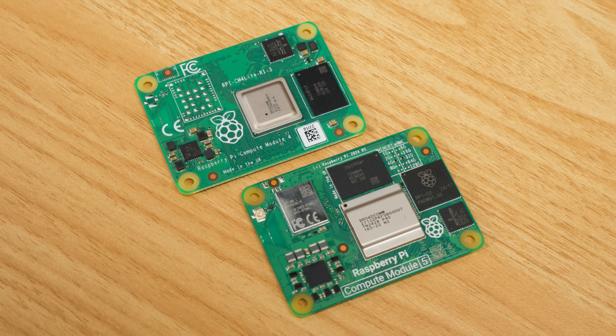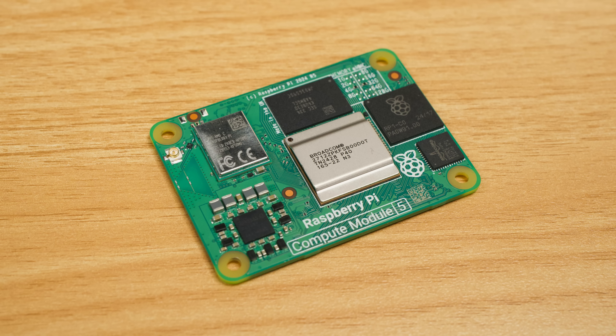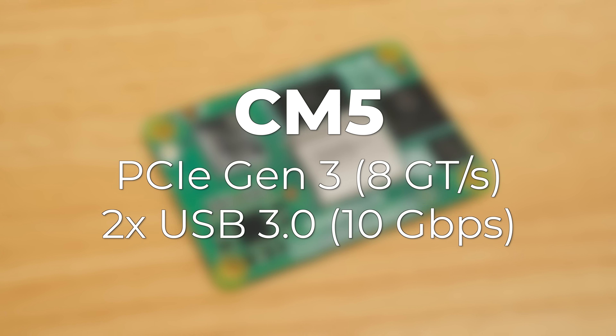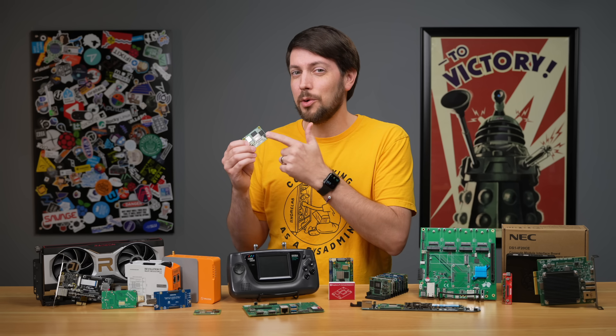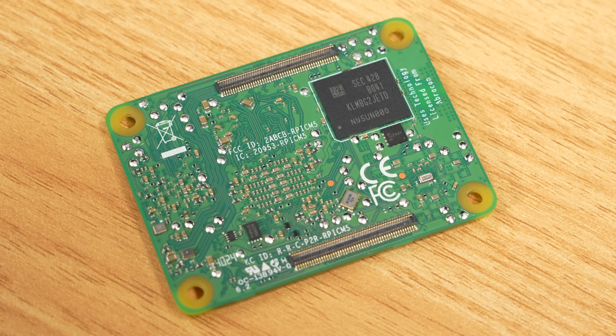The CM4 only had PCIe Gen 2 for 5 gigatransfers per second, and its built-in USB bus was limited to USB 2 — that's just 480 megabits. The CM5 works at PCIe Gen 3, and in my testing that bumps it from 5 to 8 gigatransfers per second. Through the RP1 chip, it adds two independent USB 3 ports, going from 480 megabits to 10 gigabits. I kinda wish they made a Pro version with more pins, because there's actually more bandwidth hiding inside the RP1 with nowhere to go, since there are only 200 pins on the bottom.